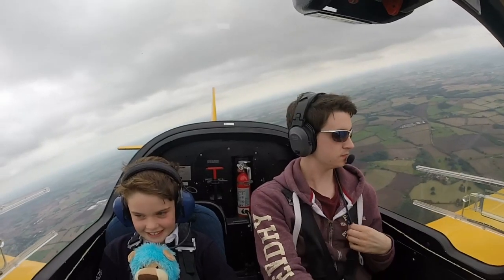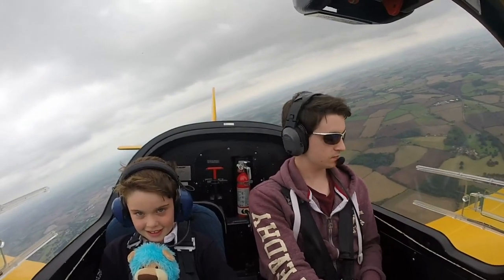Golf India, downwind, one ahead. Off Mike Papa, report final — correct, one reported ahead.